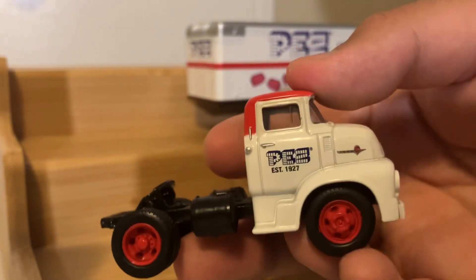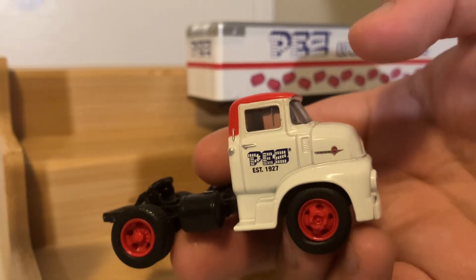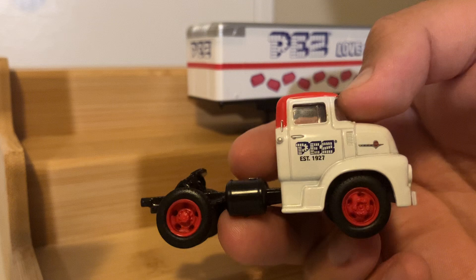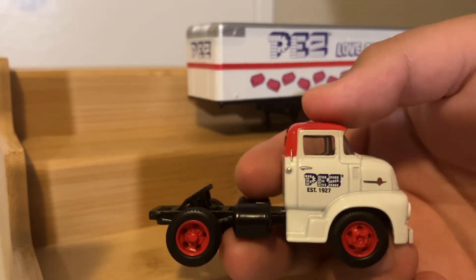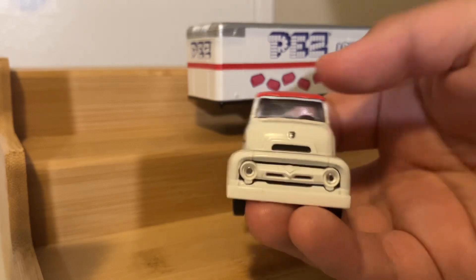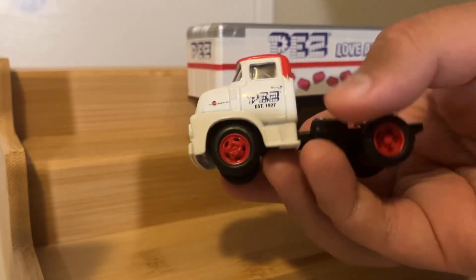What caught my eye, particularly about this truck, is the red and white paint job. I'm kind of keen on having a bit more red being used on the cab, but I like how they did the cab in all white with the roof piece in red. I always thought that looked good, along with the red hubcaps.